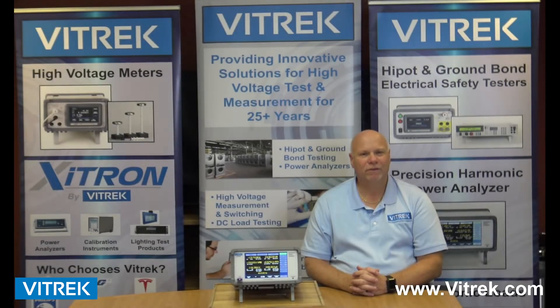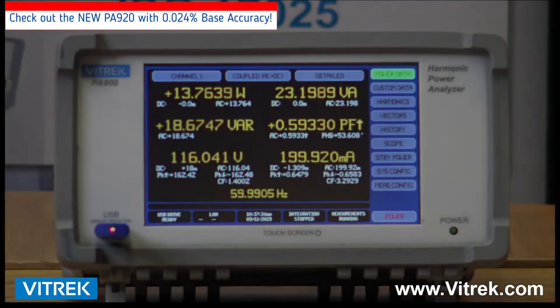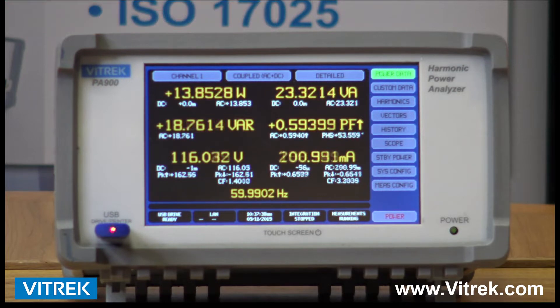Hi, I'm Bob D'Amico from VITREC and today we're going to be talking about the VITREC PA900 Series Power Analyzers. VITREC's PA900 Series Power Analyzers are the industry's easiest to use. Equipped with a 7-inch color touchscreen, the PA900 Series enables users to quickly and easily set up their configurations, generate custom screens, set up efficiency calculations using our custom VPAs or virtual power analyzers, and configure their interface preferences.